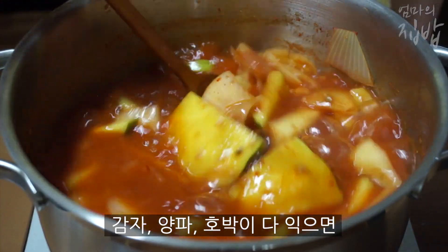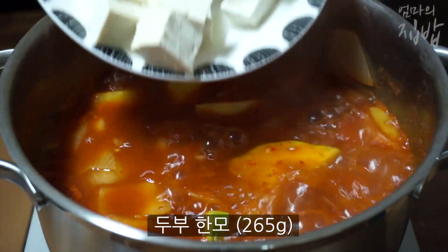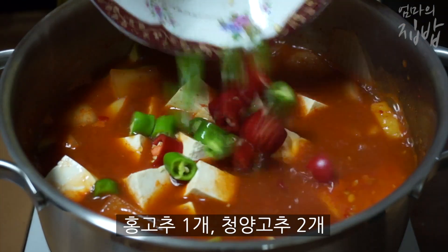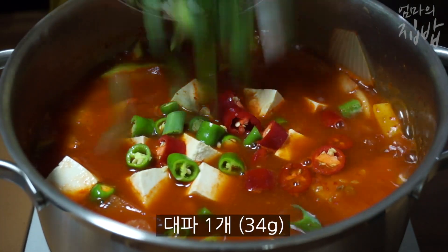I'm going to put it in a little bit. I'm quite happy.